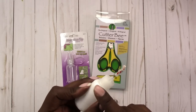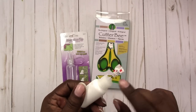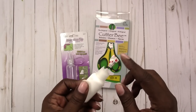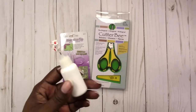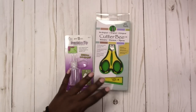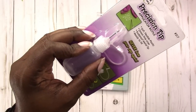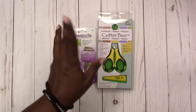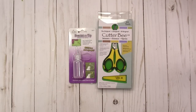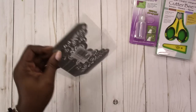I also got another precision tip glue applicator because the little plastic thing that holds the lid on mine broke off. I put a piece of washi tape on the tip of this new one so it's easier to spot on my desk. I really like it because it doesn't clog. That was all I got from Amazon — the cutting mat and those two items.